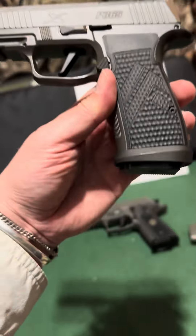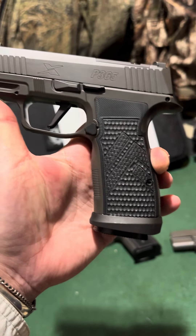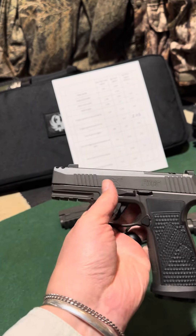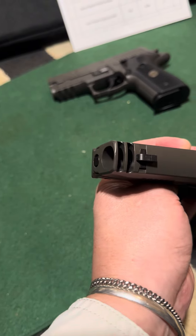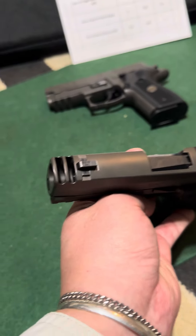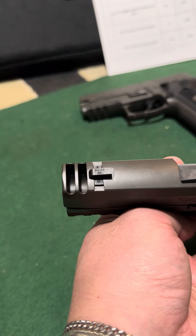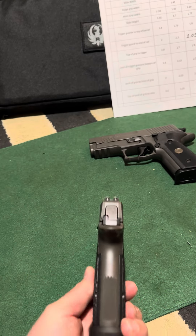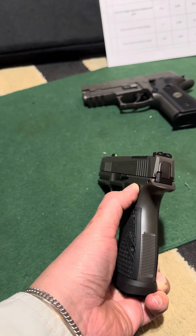This does have a removable mag well on the AXG, but I don't know if they make mags that would actually fit flush, so it may not matter. This AXG Legion is similar to the P365 XL in that the bull barrel is shorter than the slide in order to allow compensation slots to help with muzzle rise. You can also see the grip width difference: slide, frame, and then grip.